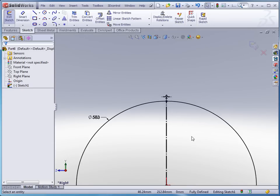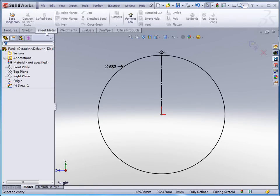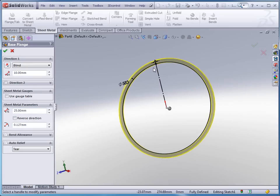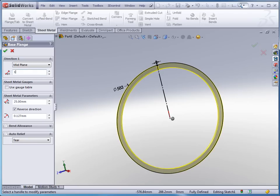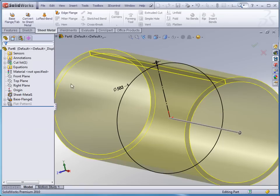Then we'll go in and change these to construction lines. So we've got our gap there and we've got our sketch, so we're ready to go into sheet metal and do a base flange tab. We're going to tell it that we want a 25 millimeter thickness on the wall. We want to reverse the direction to come to the inside and change this to a mid-plane extrusion, extruded to 1440 millimeters, and click OK to accept.